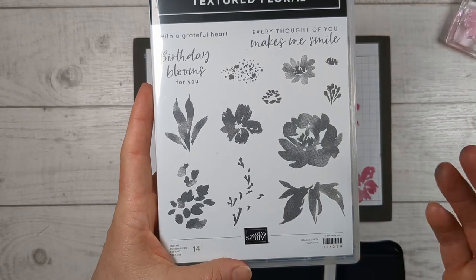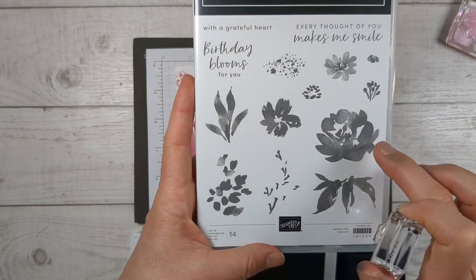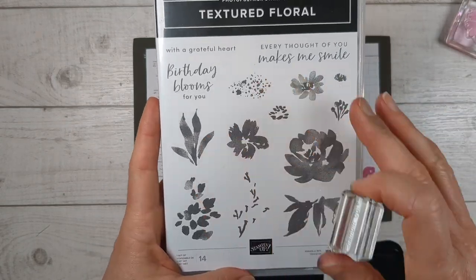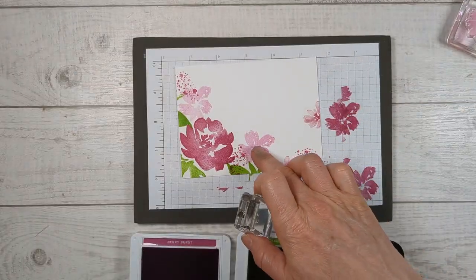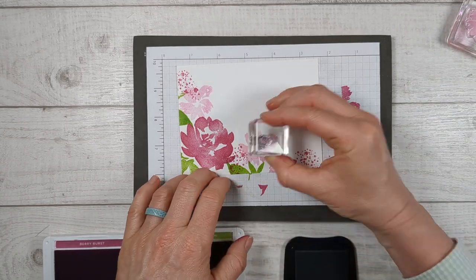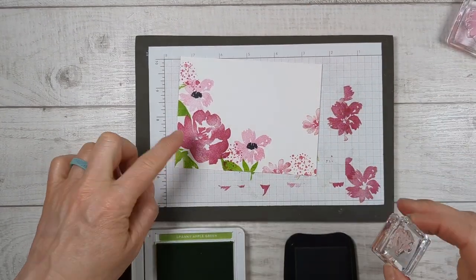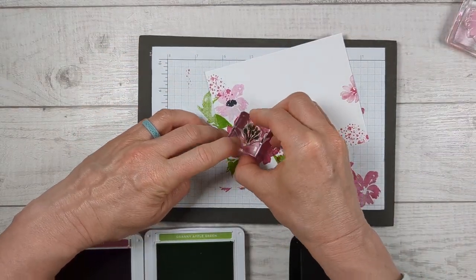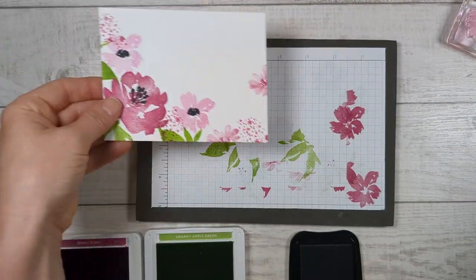I didn't even use all the flowers that come in this set — there's a beautiful flower with stems, and there are also insides that go inside of these flowers so you can really play around with it. I am going to use this tiny one to put some centers inside of these flowers. See, that just makes it pop right out. I do think I'll add the center inside this big flower — I go back and forth on this because I think it's so pretty just like that, but let's add a little — no, I do like that. Okay, the inside of our card is done.